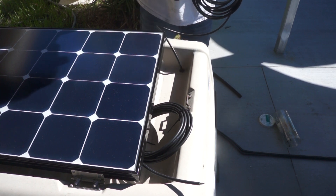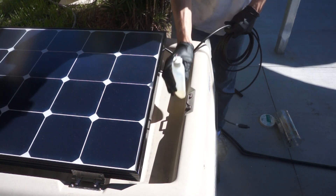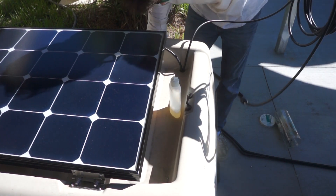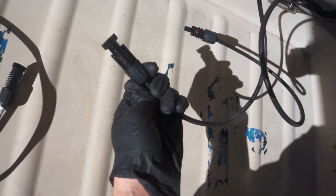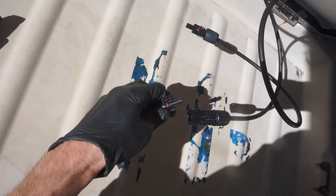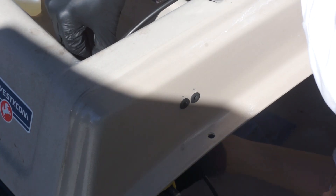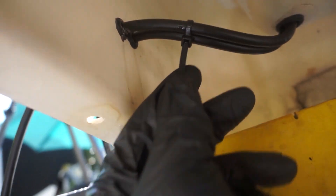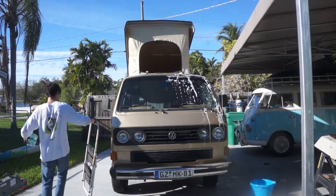Now I can feed the wires through the grommet that I installed on one of the drain holes. Using a bit of soap and water also helps pulling them through. This is going to be the positive one coming off the panel, and this one is going to be the negative — when you plug these in, this one will be the negative. I marked where the positive and negative wires will go just to make it easier on myself later on. I put a zip tie underneath the rack on the wires to make sure that they wouldn't be pulled out anymore.